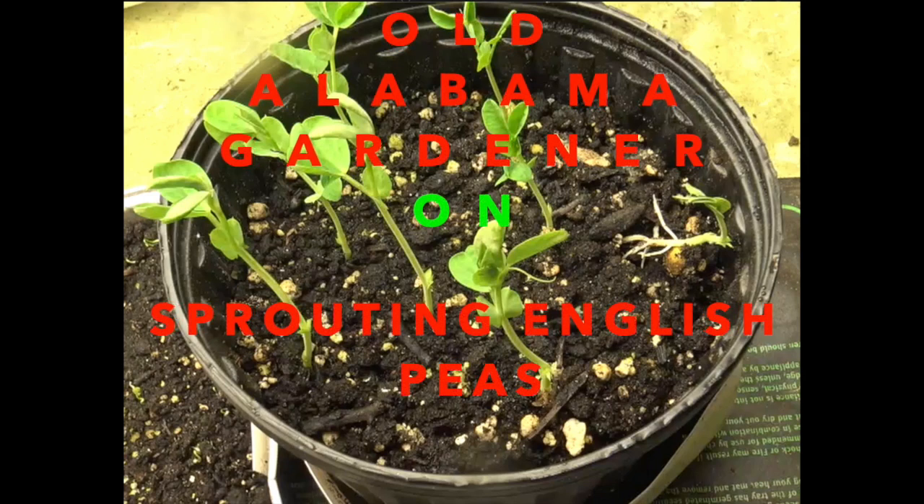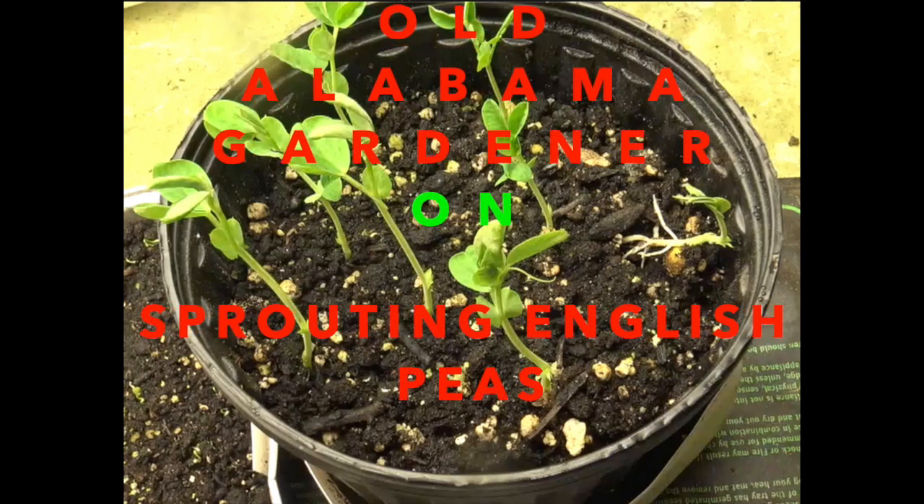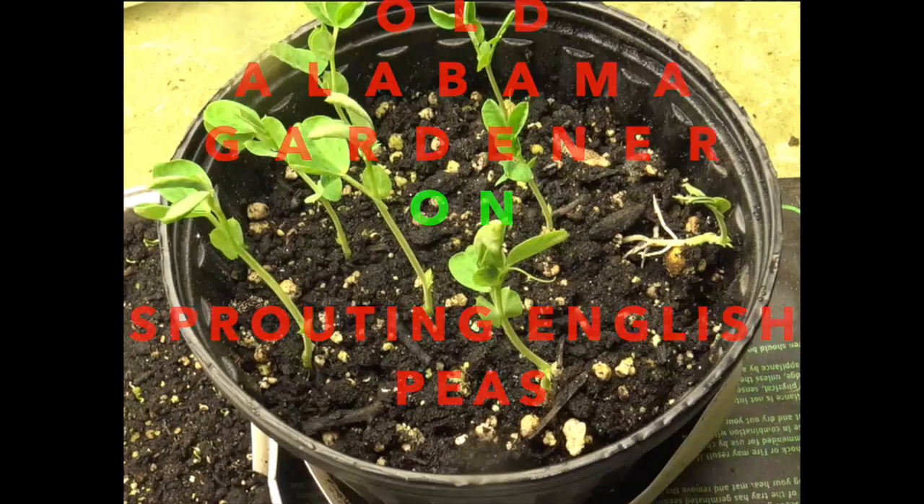Hola, Alabama Gardener, and this video is about my experiment in sprouting English peas.